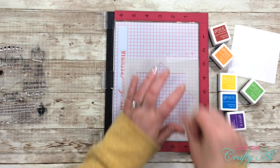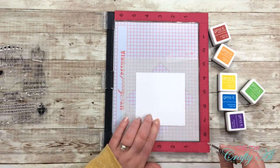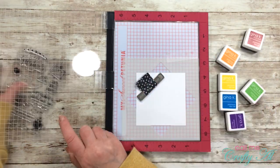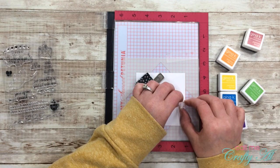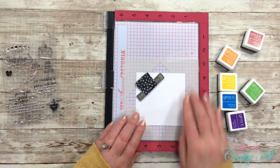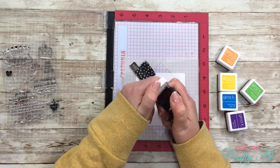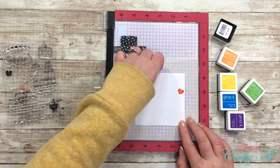I used some Scotch removable tape to tape my template down inside my MISTI, then I got started on the wreath. I put down my three and three-quarter inch cardstock square, got my heart stamp out, figured out the placement for the first one, then inked it up in red and stamped it eight times around the outside. The red I chose to use is Red Velvet.